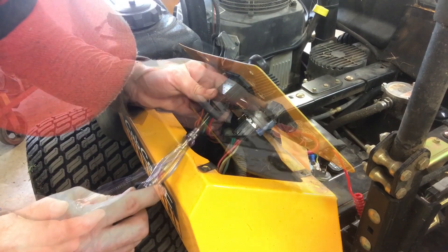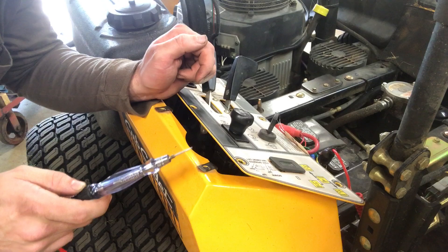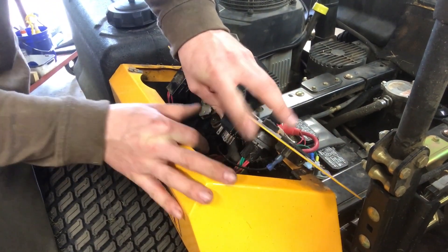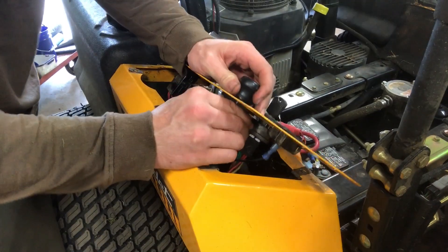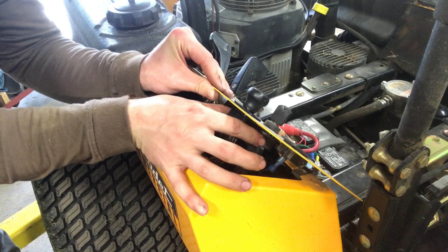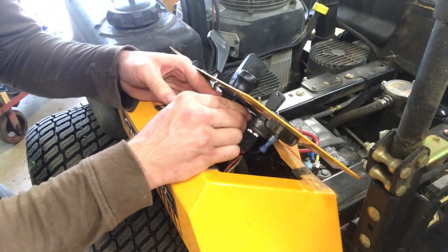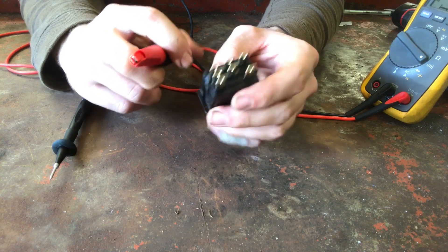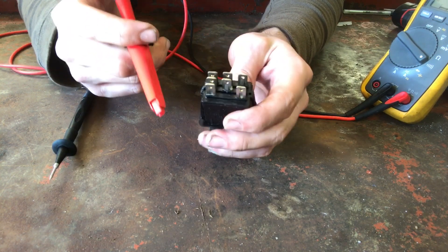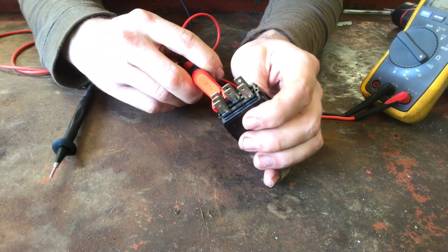We've still got 12 volts. And we'll take it one step further and verify that this switch is bad. Let's go ahead and steal that connector. Popping this switch out can be tricky, but you just take a pair of pliers, pinch in the ears and push up. To test this switch, all you need to do is mark where that power wire came from that connector and which prong it went into — in this case, it was this one.